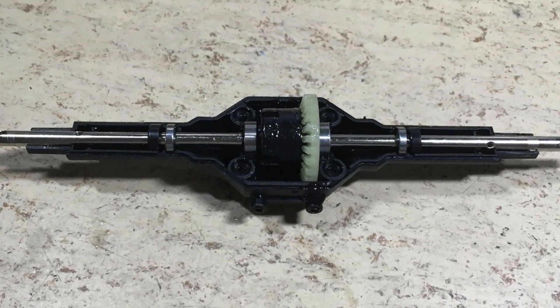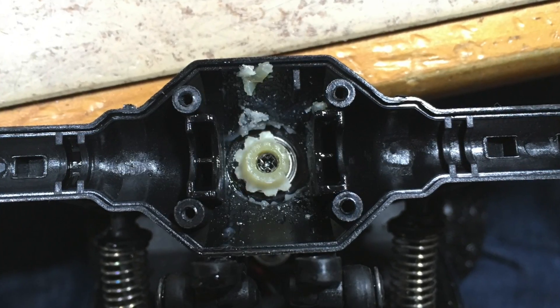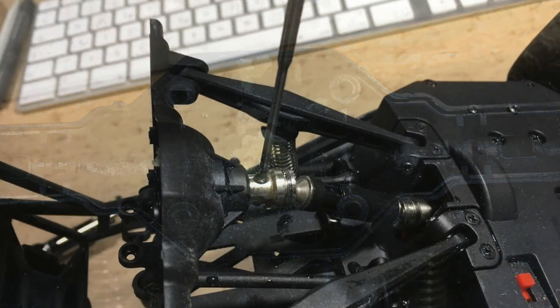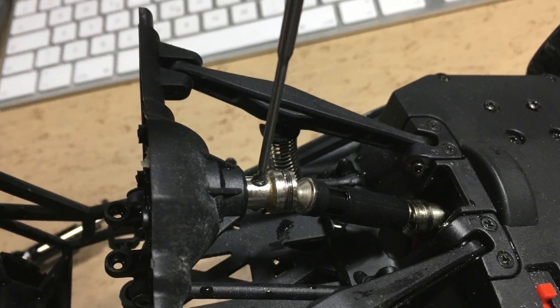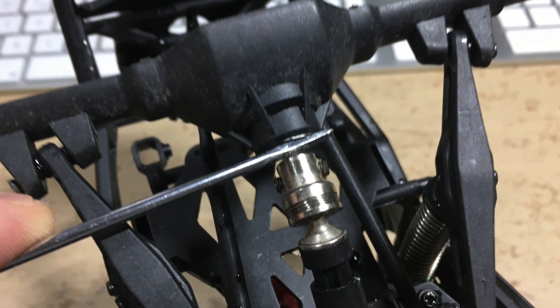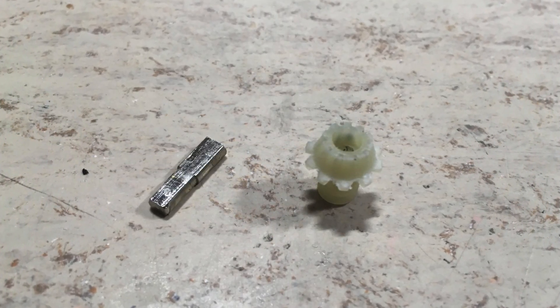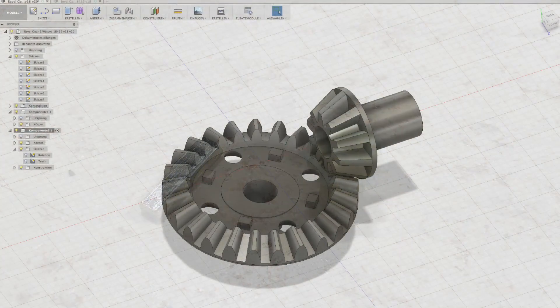You can see that all teeth on the big barrel gear are damaged. The small barrel gear is completely stripped. Let's remove the prop shaft, and this is how the stripped gear looks in detail.